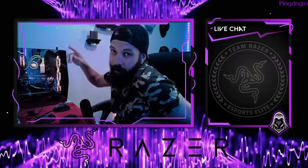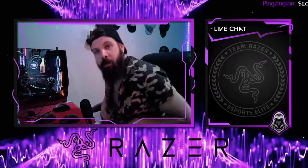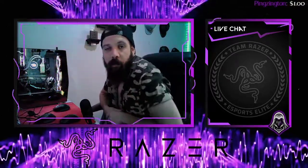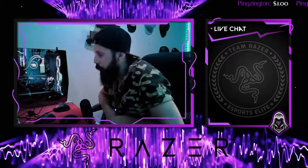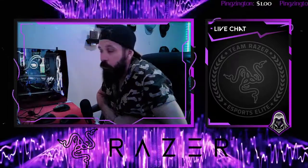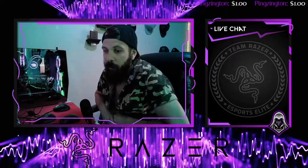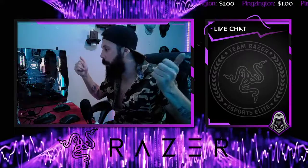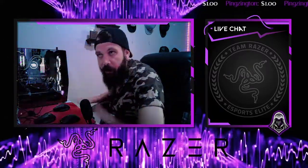Ladies and gentlemen, welcome. My name is Braven. Welcome to my YouTube channel. I'm a Twitch streamer — you can follow me at twitch.tv/X_Braven. If you want to see battle royale or first-person shooter content, that's what I normally play. I'm also a Razer affiliate and pretty much all my gear is Razer, except for what we're going to be talking about and reviewing today.